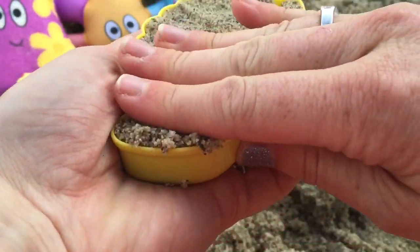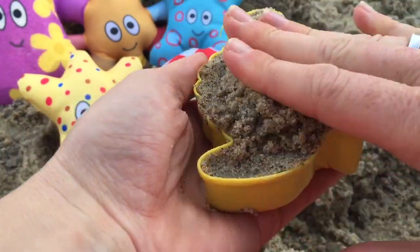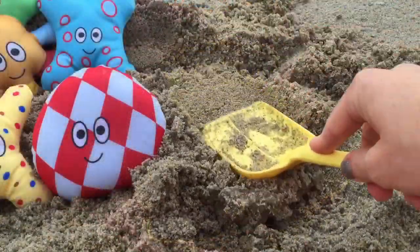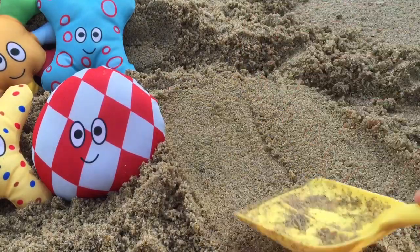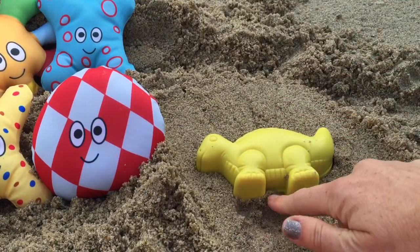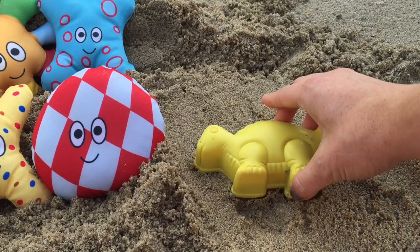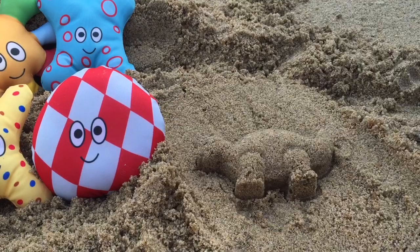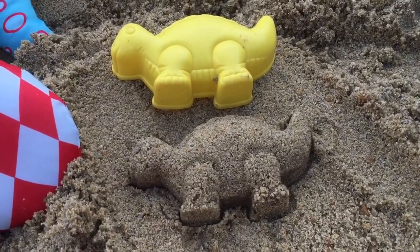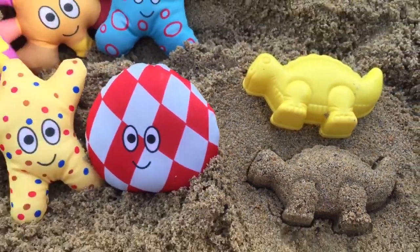Pat it down with our fingers. Flatten our area to put our dinosaur down, then turn it over quickly and lift slowly. Let's see how it turned out. Very nice. This sand is perfect. Good job, ha-hoos.